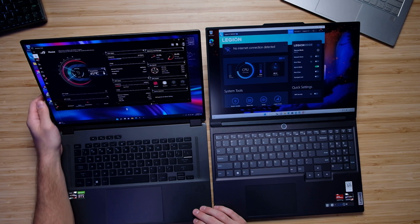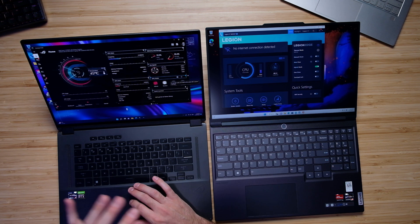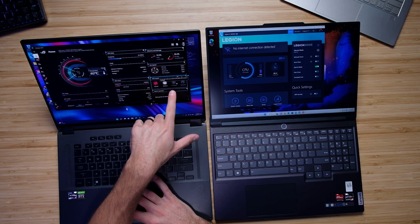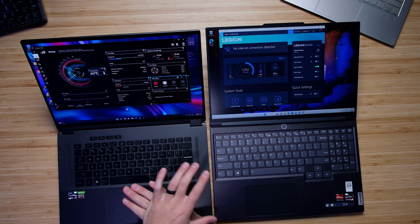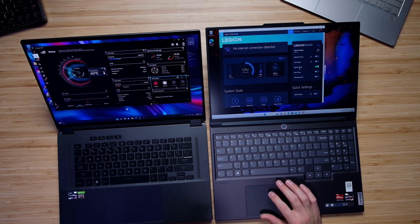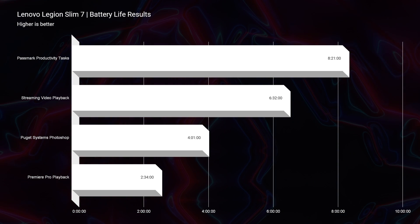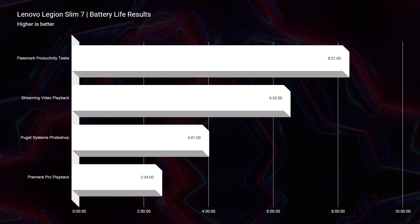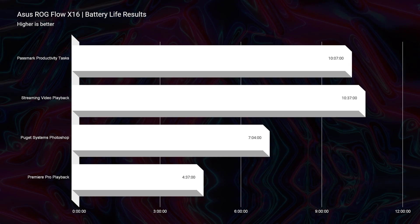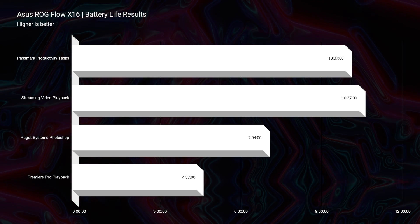In regards to functionality, looking at the command center each laptop comes with, the X16 gives you much more control over GPU and CPU settings. For instance, inside Asus Armory Crate you have Eco Mode, which lets you turn off the GPU and use only the CPU to improve battery life. On the Legion Slim 7 that option isn't available — all you have is hybrid mode. While it does optimize CPU and GPU for battery life reasonably well, having more custom functionality on the X16 leads to a more customizable system and, in this case, better battery life.